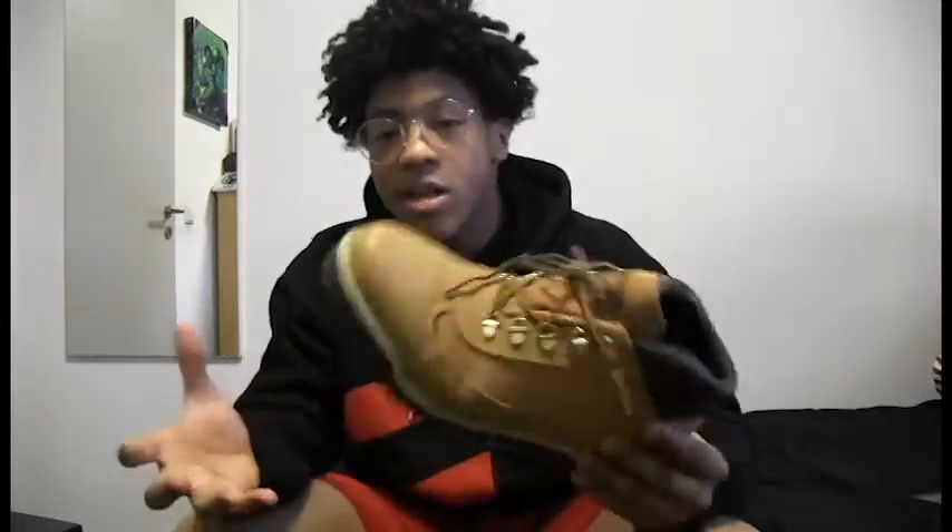There's one more — Timberlands, bro. Tim's, you know. Pull a 6-9, stomp someone — just kidding, do not stomp someone, that's not family friendly. Sometimes in the world you need peace, love, and harmony. Anyway, Tim's — you can't go wrong. These are not the Tim's that everyone's wearing. I'm from New York, so if you're from New York and you don't got Tim's, come on, what are you doing? Tim's, can't go wrong.